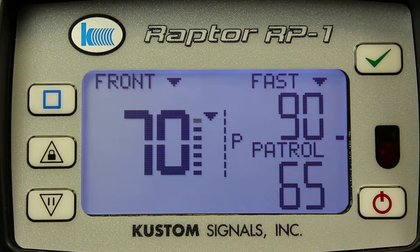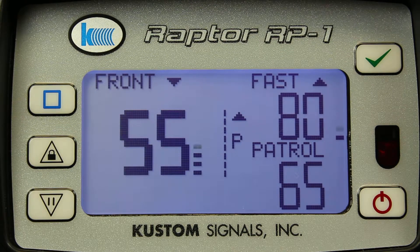The Raptor features a liquid crystal display that is unique in the industry. It allows larger, easy-to-read speed readings, and also enables DuraTrack, the duration tracking algorithm from Custom Signals, which you can see here next to the strongest and fastest targets. DuraTrack is another tool to support the officer's tracking history.